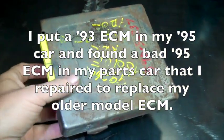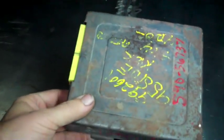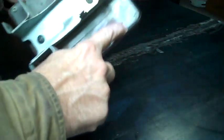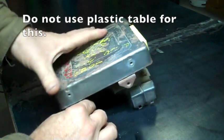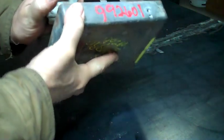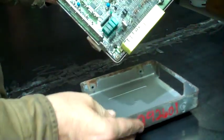Here's the computer from my parts car — the same computer that's supposed to be with my car. I'm going to check this out. I took four screws out. I'm also working on a steel table here; I don't want to get any static charges built up. Open this up. There we go.